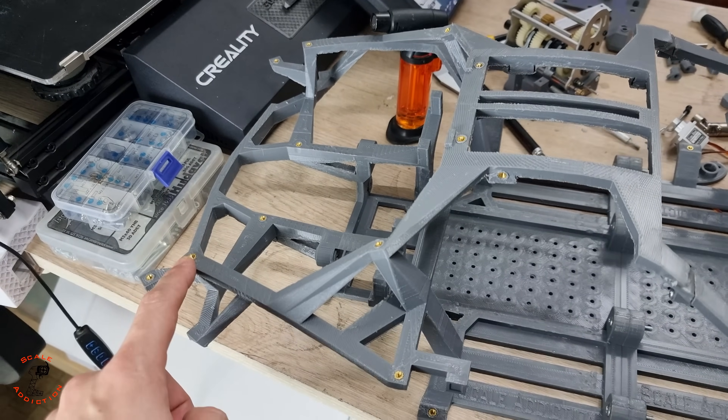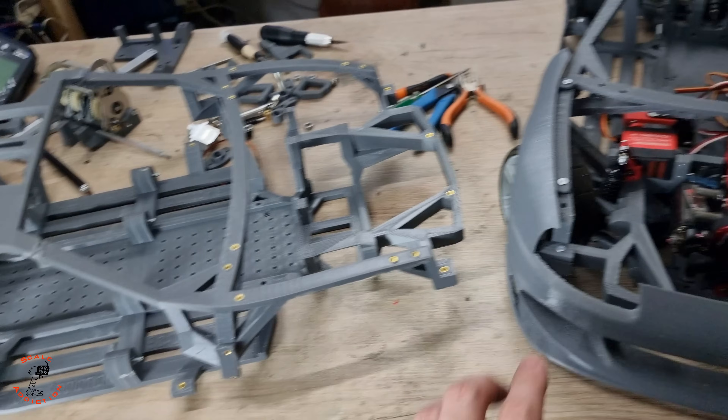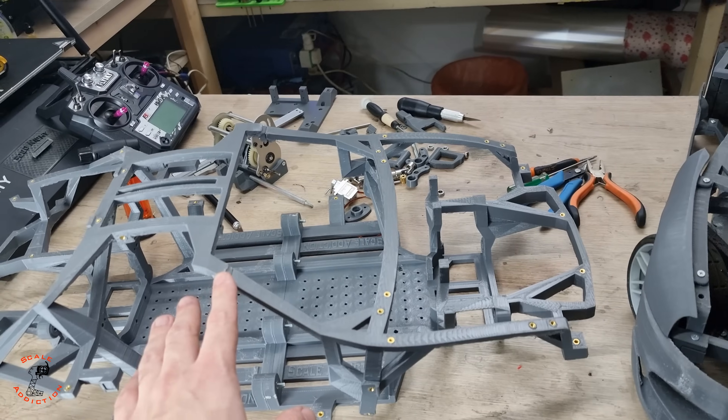I had to put 38 press nuts on the chassis. Now I'm going to put all these things on the new chassis.